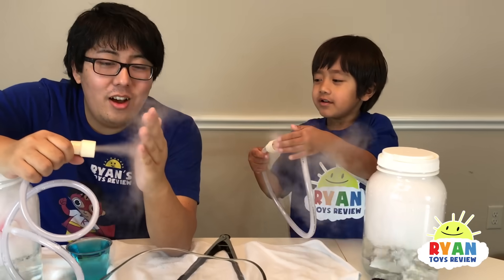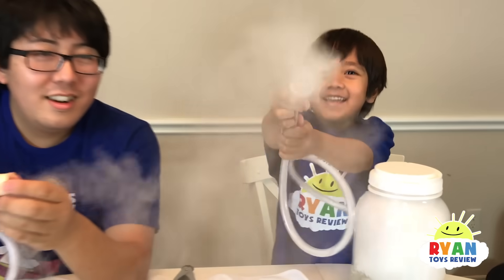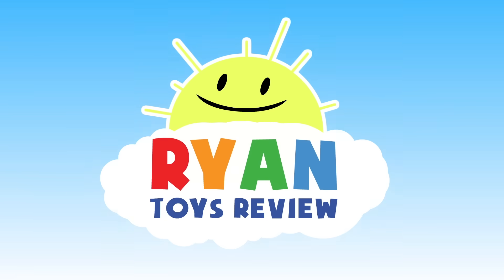Is it cold? No. Oh yeah, it's a little bit cold. Welcome to Ryan's Toy Review. Hi guys, today we're going to do the dry ice poo experiment.